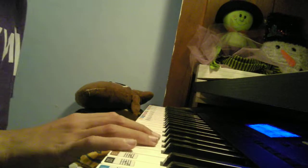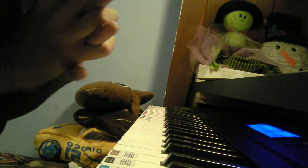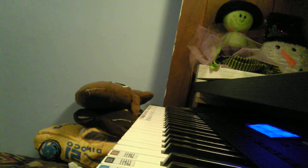Hi guys, it's Peter Gaming here. Today I'm going to show you a music that I just learned. I'm called Seven Nation Army by the White Stripes.